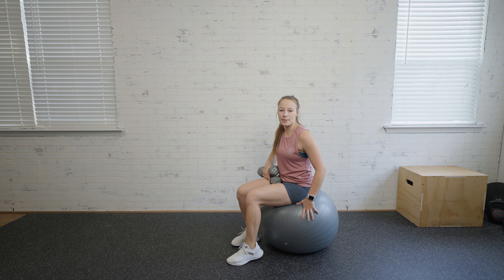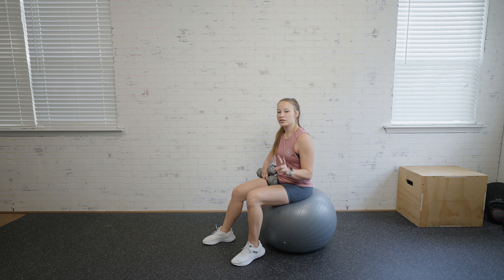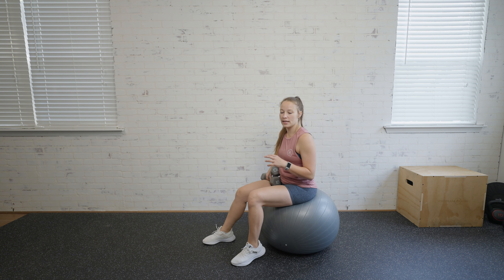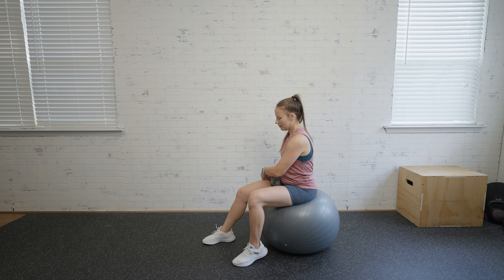For an incline chest press, you're going to need a stability ball to perform the move. I'll show you two variations with the ball that you can use — one to make it a little bit easier, especially if you're expecting and it might be a little bit easier for balance.